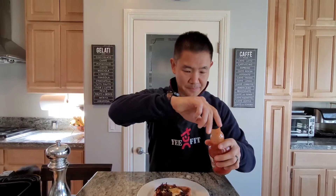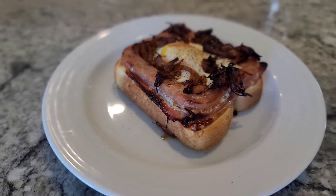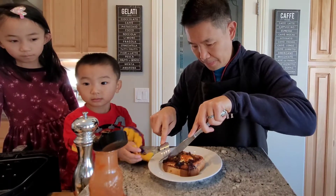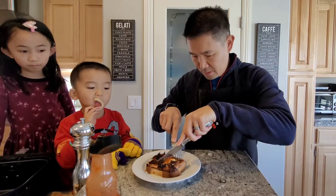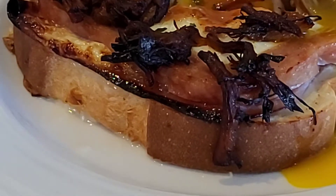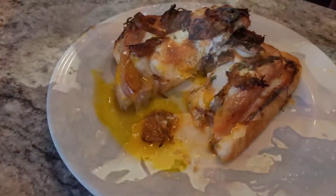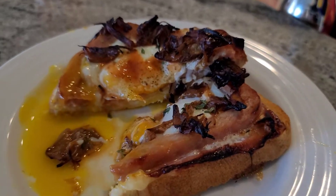What I like to add is a little Frank's hot sauce. Alright, take a look at that — looks good, let's go ahead and dig in. The egg is still soft and running. It looks nice and runny. You can see the layers of ham and cheese with the crispy pork on top, and the spice.